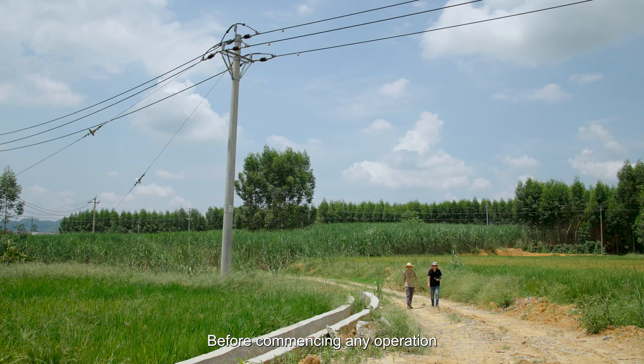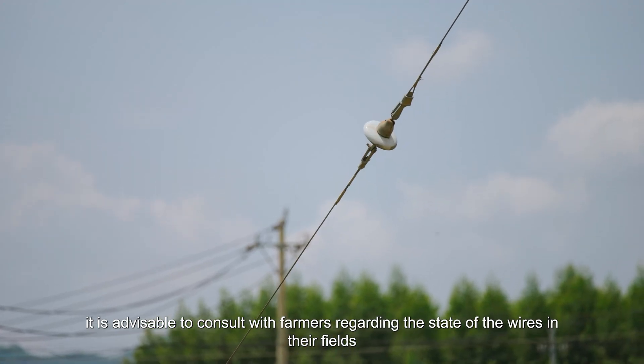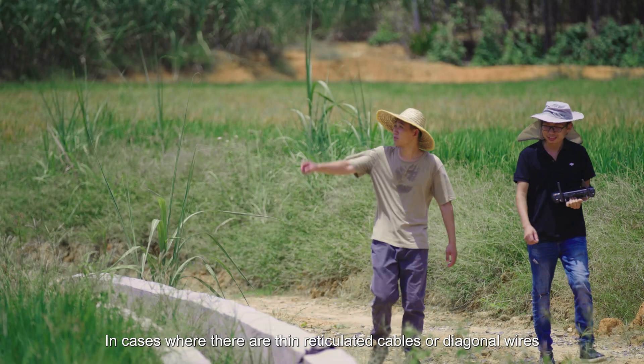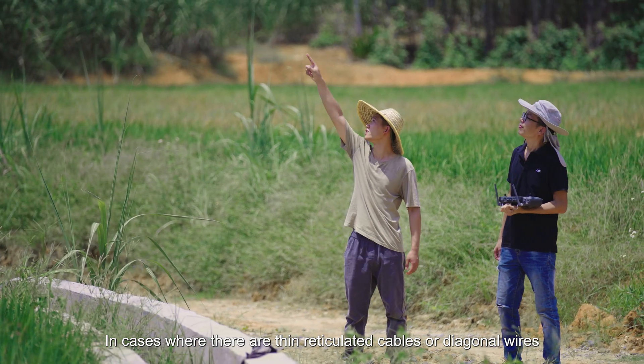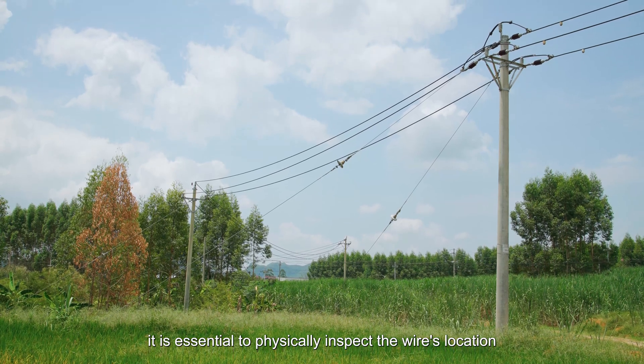Before commencing any operation, it is advisable to consult with farmers regarding the state of the wires in their fields. In cases where there are thin reticulated cables or diagonal wires, it is essential to physically inspect the wire's location.